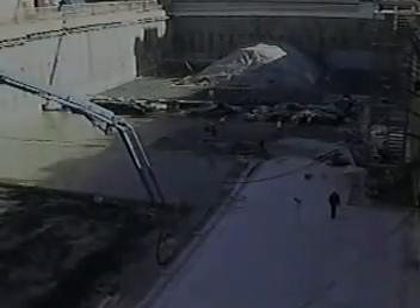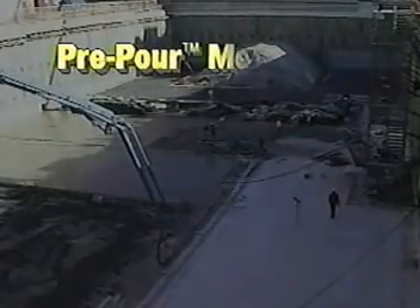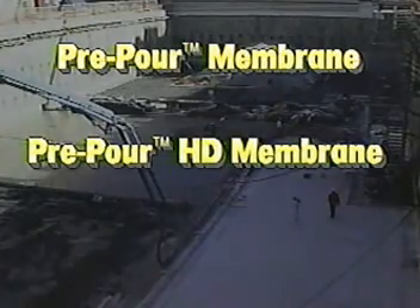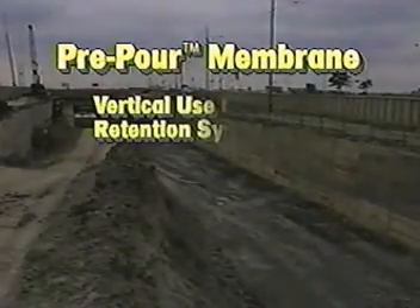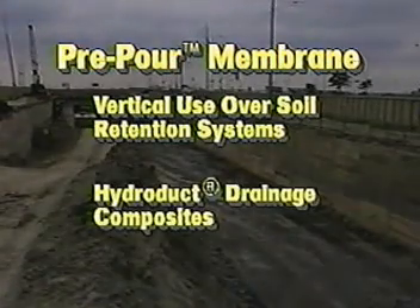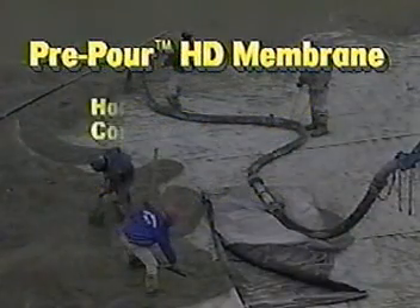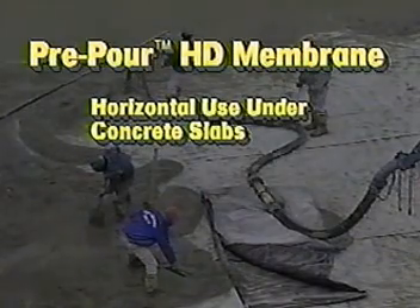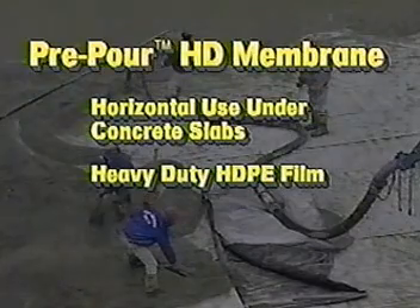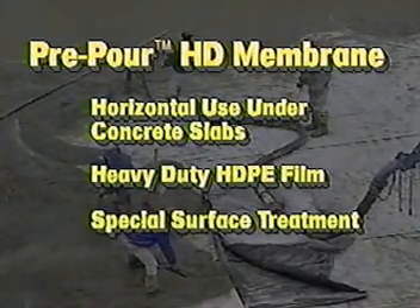There are two Bituthane Pre-Pour Membranes: Pre-Pour Membrane and Pre-Pour HD Membrane — HD standing for heavy-duty. Pre-Pour Membrane is for vertical use over soil retention systems covered with hydroduct drainage composites. Pre-Pour HD is for horizontal use under concrete slabs. It incorporates a heavy-duty HDPE film and special surface treatment for foot traffic.